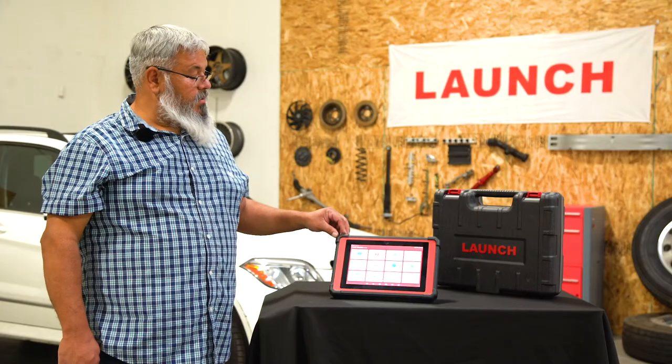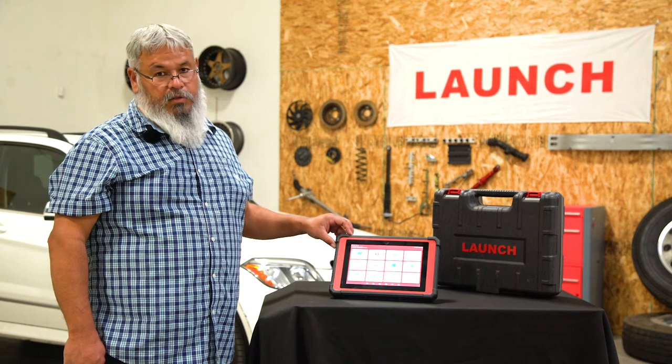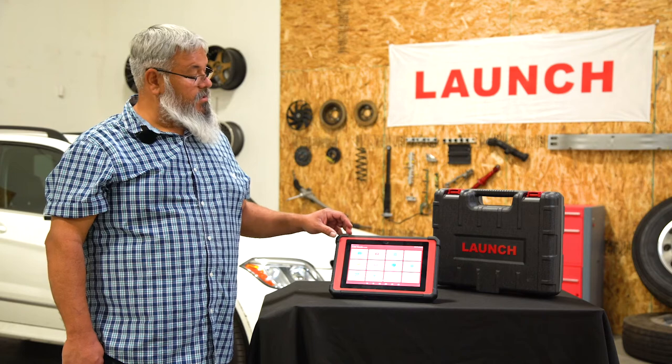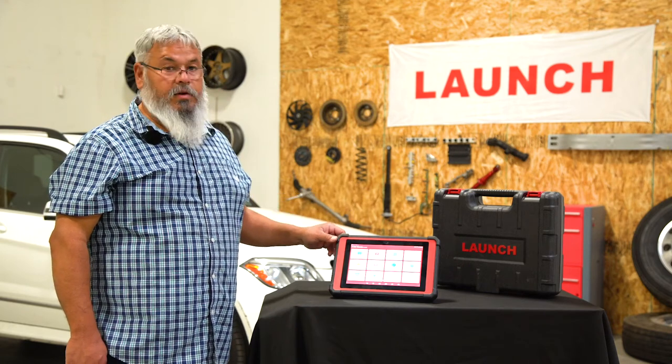Today we're going to go over how to do an OTA update, also known as a wireless update, on the Throttle. This would be your Android update for your operating system. We're already in the X431 Throttle app.